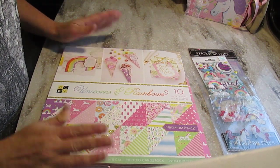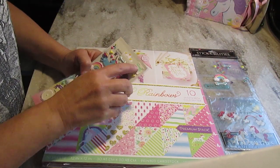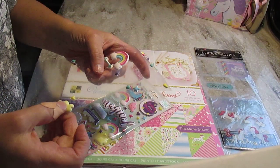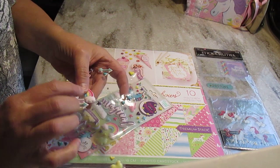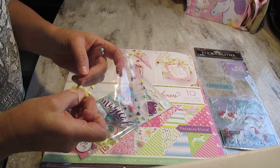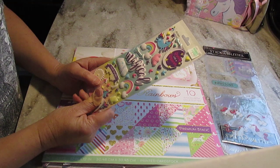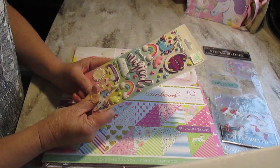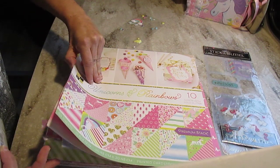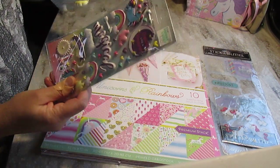I used the Unicorns and Rainbows from DCWV. I had bought these stickers from Hobby Lobby. I paid two dollars for this thing and they are so nice - they are puffy, like memory foam. It's crazy nice. So I bought two packages. First I bought one and then I said I need some papers to make a Unicorns and Rainbows kind of album. I got 36 sheets of 12x12 and I had enough for two projects, so I bought another pack when they were 50% off.